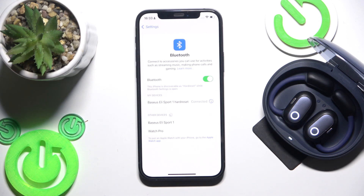Let's check it — and we have it connected. If that also didn't help, we should remove and re-add these earbuds.